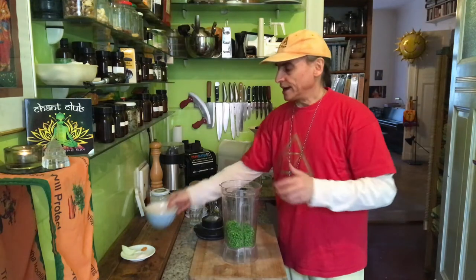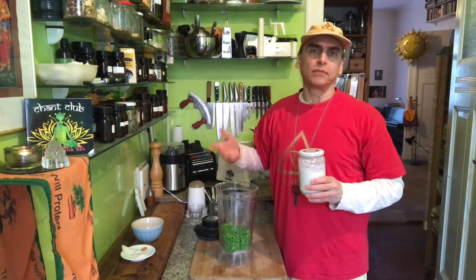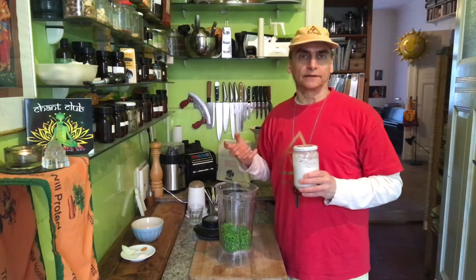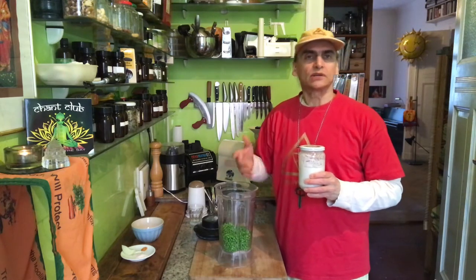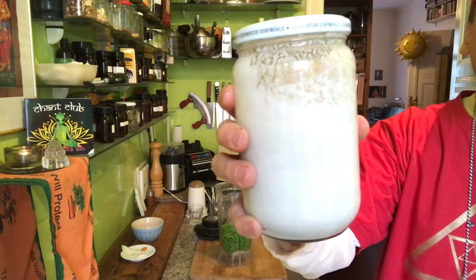Today I have coconut milk. When you have the liquid you can blend a little bit longer — frozen is no problem. The only problem is if you blend it frozen without any liquid: the blender can get stuck because it's frozen and there's no water, and before it warms up it takes too much time and the blender gets stuck. So frozen is always fine if you have enough liquid around it.